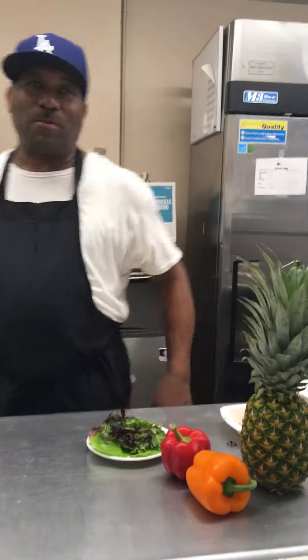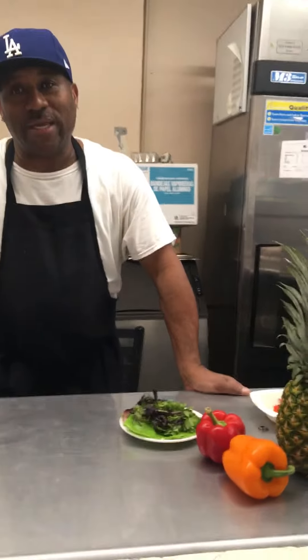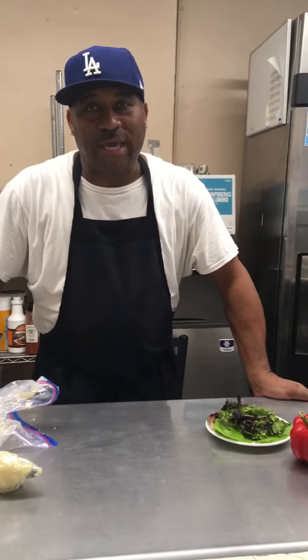Hello folks. Welcome to my kitchen. My name is Chef Williams. What I'm about to make today is a meatloaf cupcake, but it's made with turkey — ground turkey.